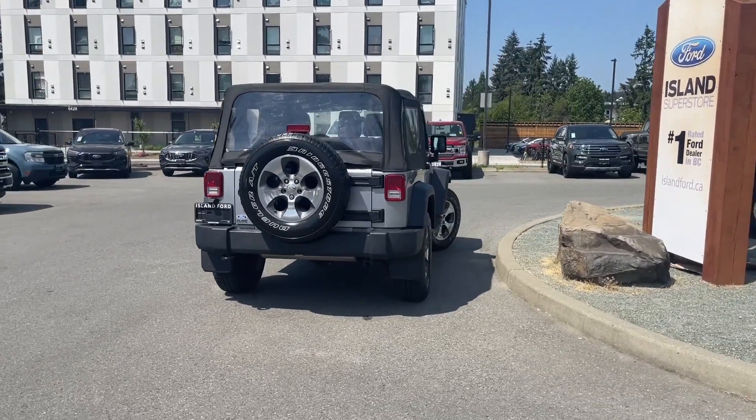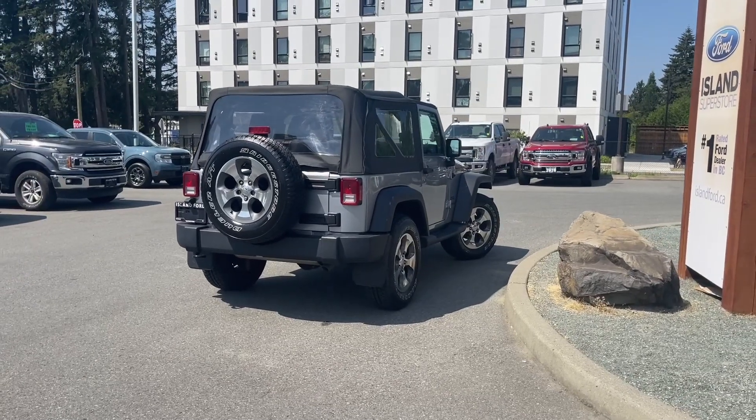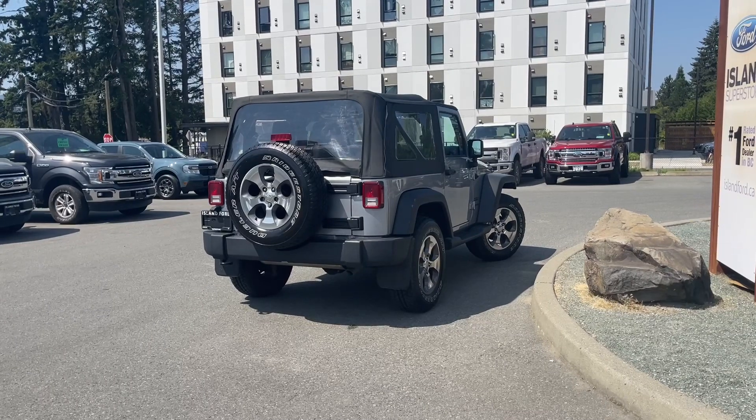You can take this out on a test drive — you can book that online at islandford.ca. Stay tuned, we have more to show you. We're going to look under the hood and inside and out.